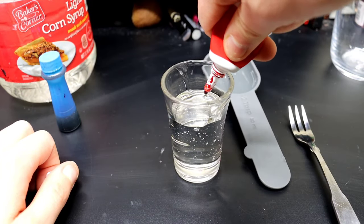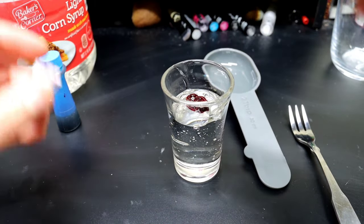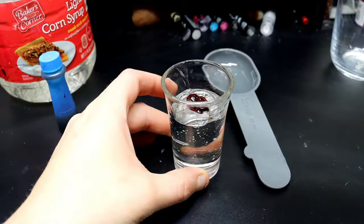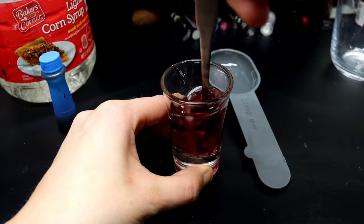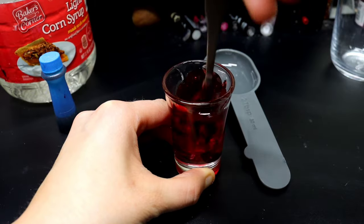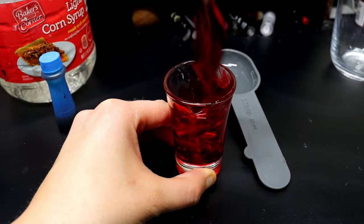Now we're going to mix red food dye in. Usually you want to use about five drops. I'm actually using gel food dye, so that's about the equivalent of five drops of regular liquid dye. Now we're going to mix this up. It shouldn't take too long, but it is pretty viscous, so it might take about a minute or so of mixing — you do want it to be dispersed pretty evenly.